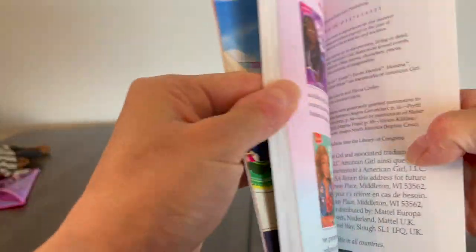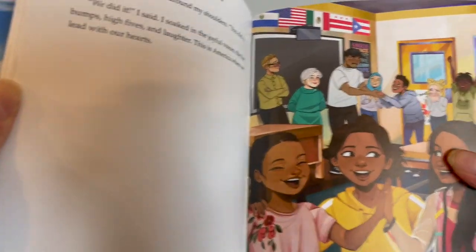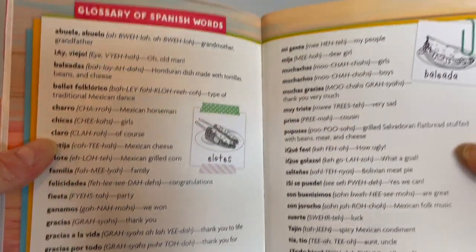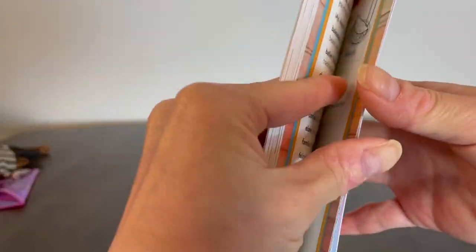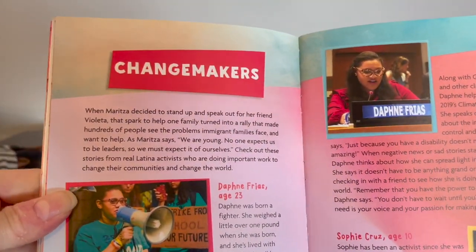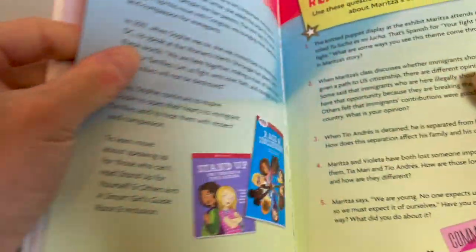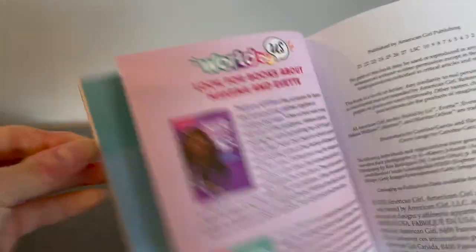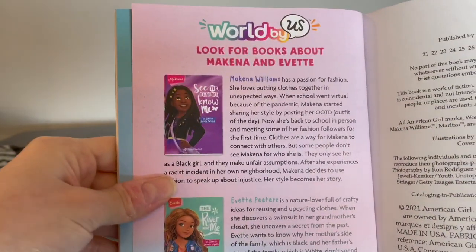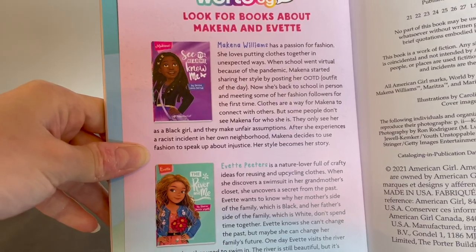At the very end we have an ending illustration, a glossary of Spanish words since Maritza is Latinx and Spanish words are used throughout the book, a change makers section, reader questions to discuss Maritza's story, and an ending advertisement for the other World by Us characters, Makenna and Yvette.